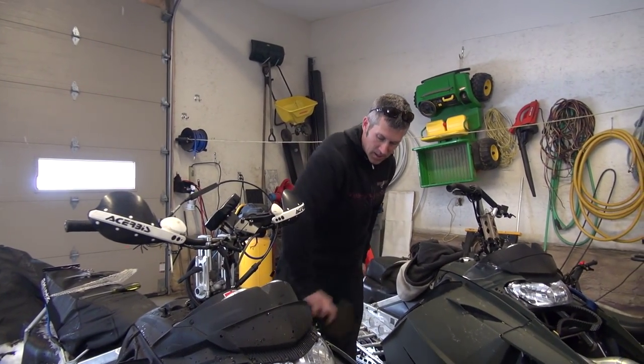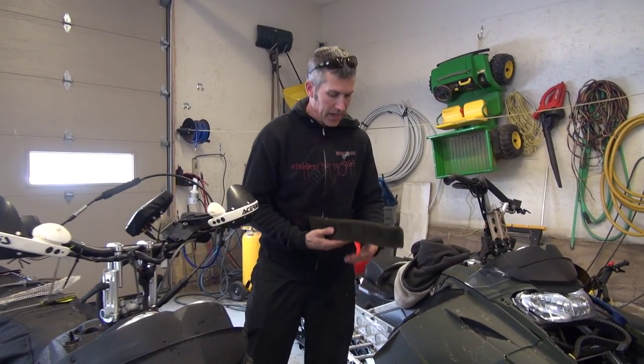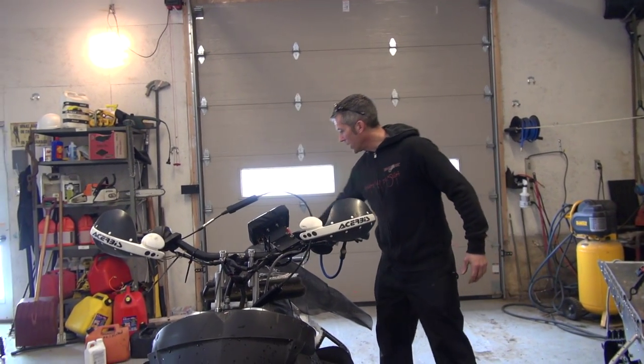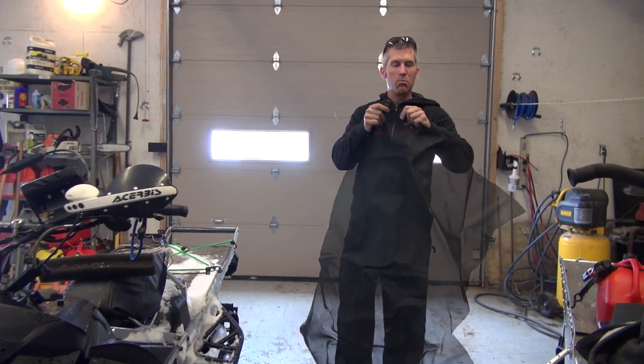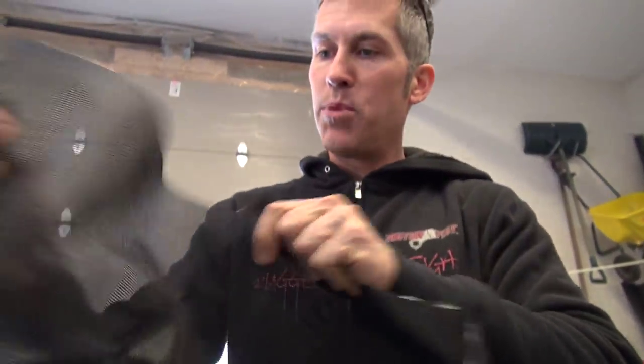Everybody knows how these intakes get full of snow as well. You start sucking in water and that's not a good thing. So we're going to incorporate that into our vent making video right now. This is just a plastic coated screen that I got from a fabric company for screen doors. It's pretty heavy duty stuff. So we're going to put that on there.